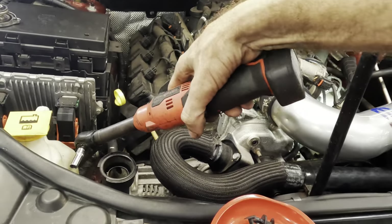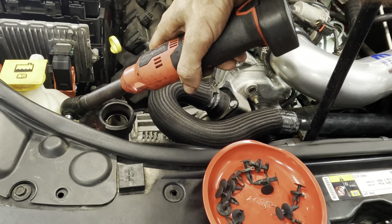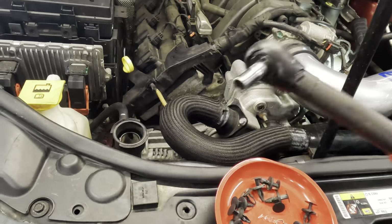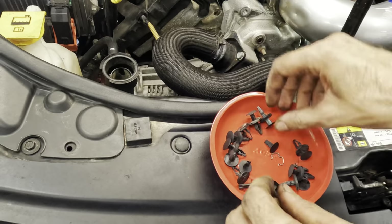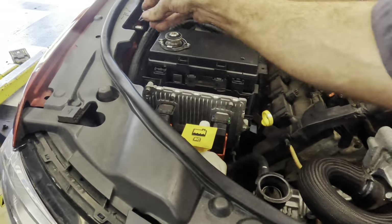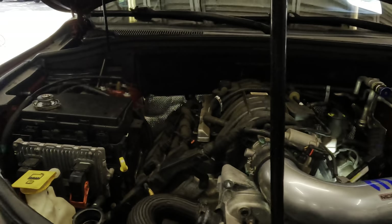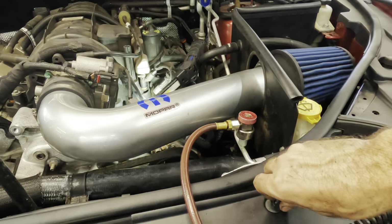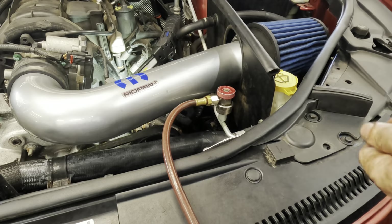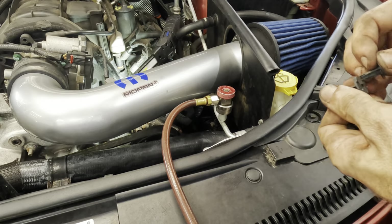I forgot a fastener — that's for the washer fluid module. Let's get all these clips back in — there are many. Several. Lots of them. I just told you guys I was going to skip this and you ended up watching all of it. No consistency — just no consistency. At least you're consistently inconsistent, and that's all that really matters.